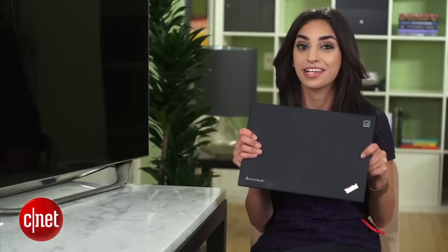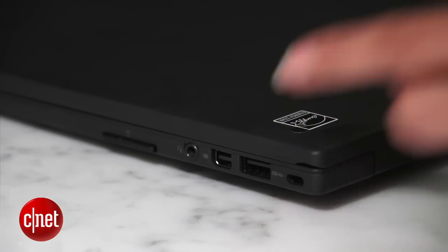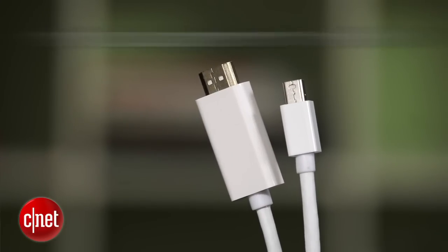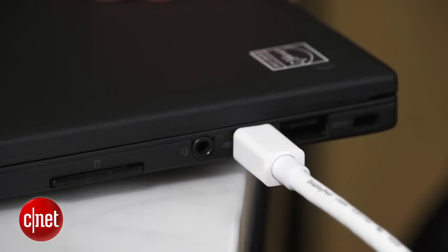First things first, let's hook this up to the TV. Pick a spot where the USB ports are visible and there's easy access to the CD drive if you plan on using it. Depending on your PC's outputs, you might need a mini DisplayPort to HDMI cable, which also carries audio, or you might go with DVI to HDMI. Take a look at your computer's video output to find out which cable you need.